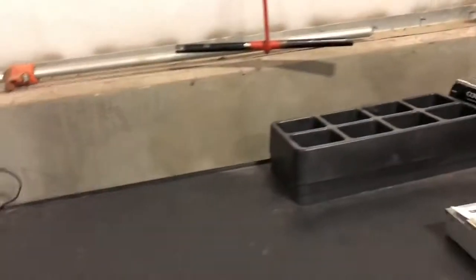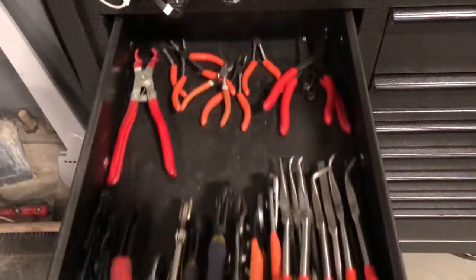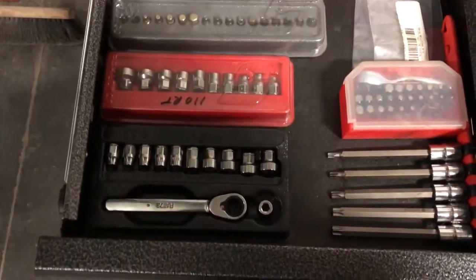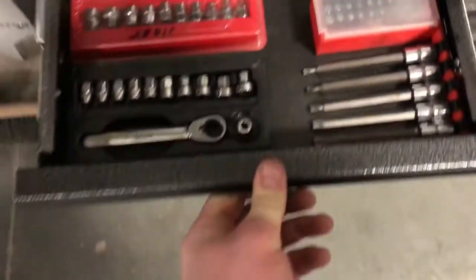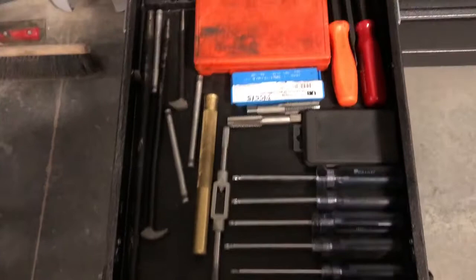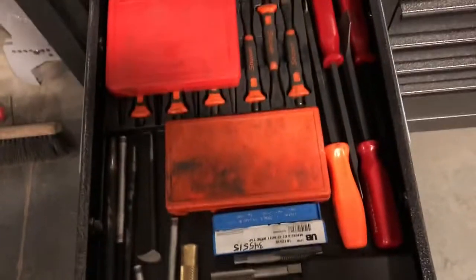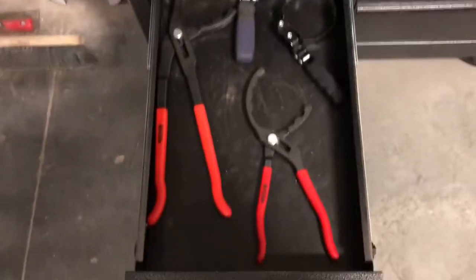Starting with the plier drawer, seal twisters, some low profile ratchet and socket sets, torques, got some scrapers, extractors, taps, alignment bars — kind of everything. It's like my DOT drawer for setting up air brakes, got cage bolts, some cheap harbor freight punches and stuff like that. Filter pliers, filter wrenches.